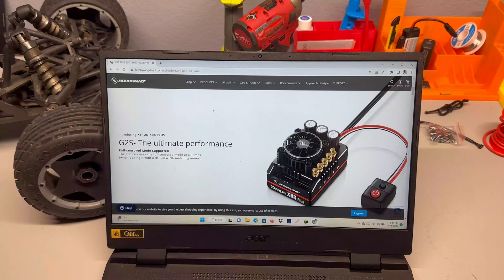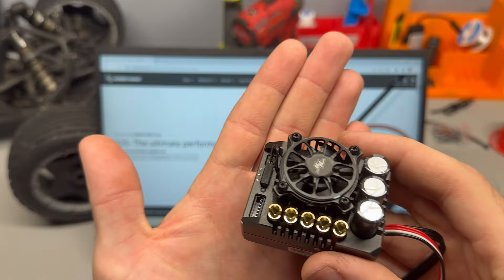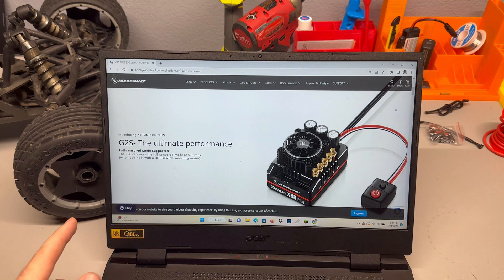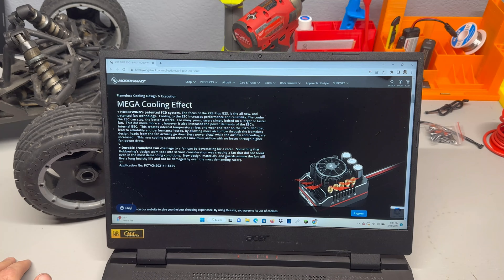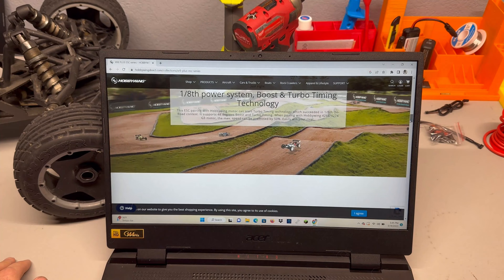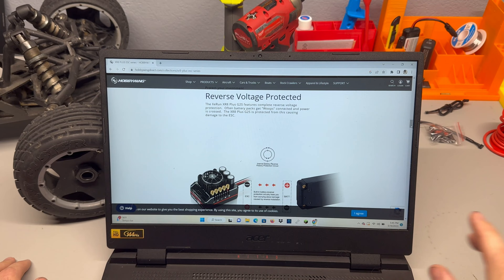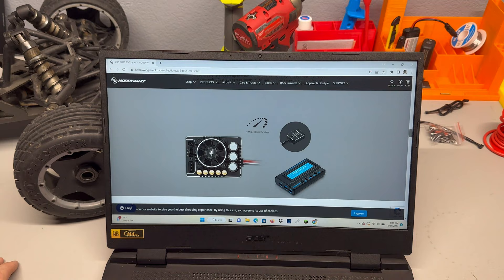Real quick, hopping on Hobbywing's website to go over some specs — I can't find a whole lot of information about this ESC, I think it's really new and it's expensive, more of a racing ESC. They brag about running in full sensored mode at all times when paired with the Hobbywing motor, and the frameless fan on the speed controller. More info about the fan, boost, turbo timing technology — I've never used anything like that on an ESC. It's got reverse polarity protection, which is interesting — normally if you hook it up backwards it blows the ESC, but this one it doesn't hurt it.